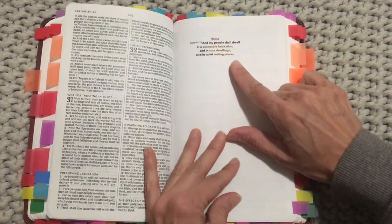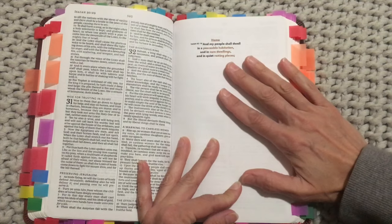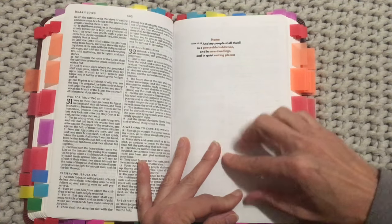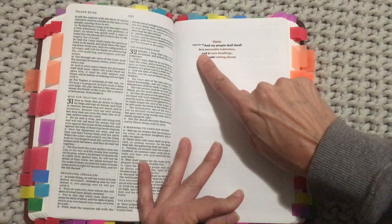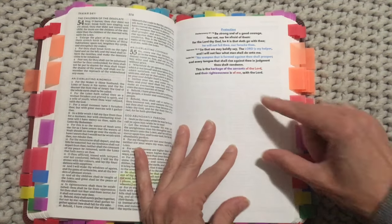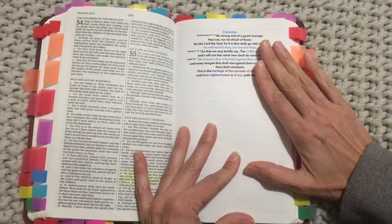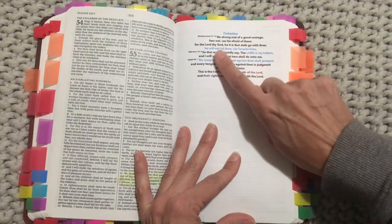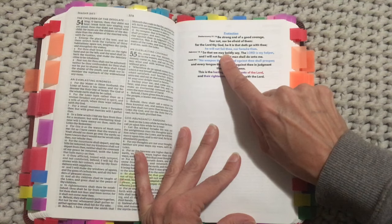A little further along we have home — and there's a separate one for family — because so many people right now, myself included, are trying to figure out where we're going to live and how we're going to make it through this time with all this upheaval. That's Isaiah 32:18: 'And my people shall dwell in a peaceable habitation and sure dwellings and in quiet resting places.' Then protection — for anyone in a state of fear of any kind. Deuteronomy 31:6: 'Be strong and of good courage, fear not nor be afraid of them, for the Lord thy God He it is that doth go with thee; He will not fail thee nor forsake thee.'